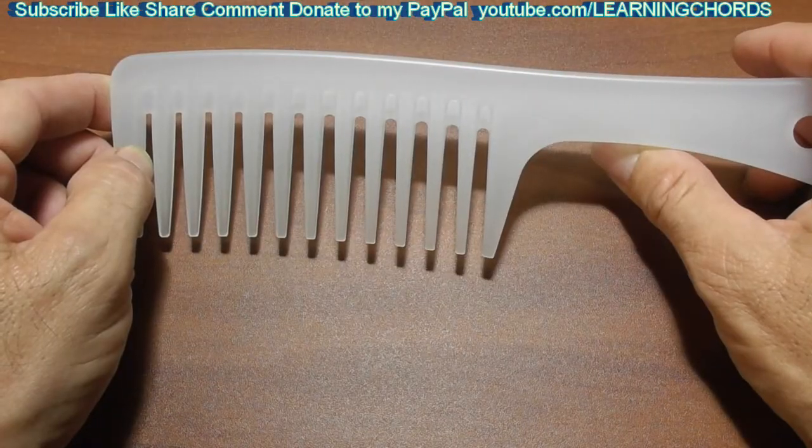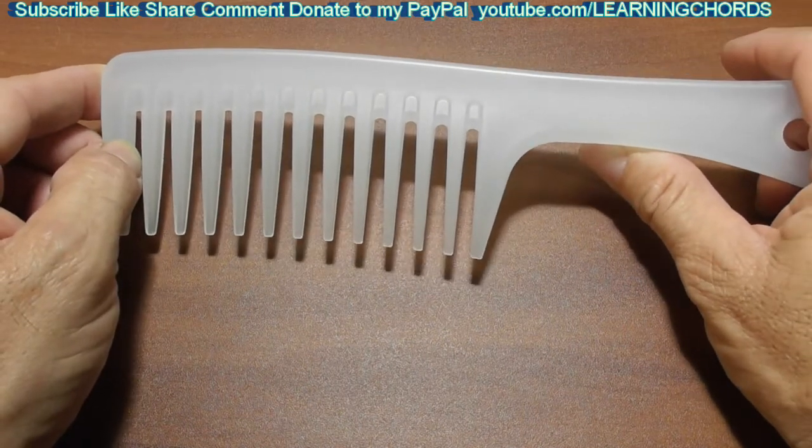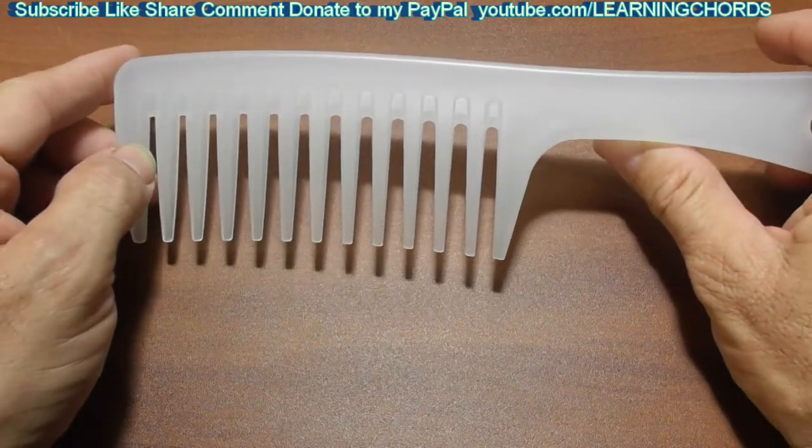This comb will not break easily. It's very strong and durable. It's easy to handle. It's comfortable. It is a non-slip comb.